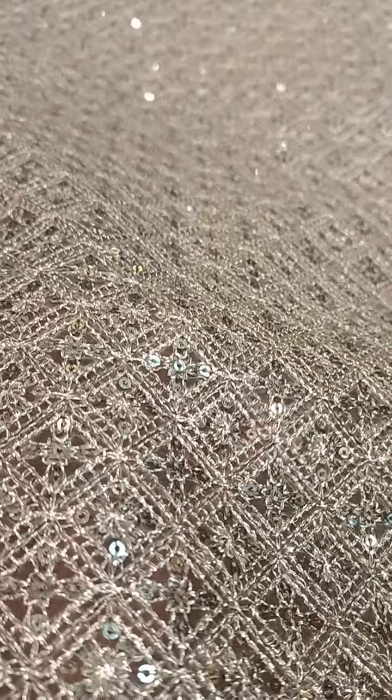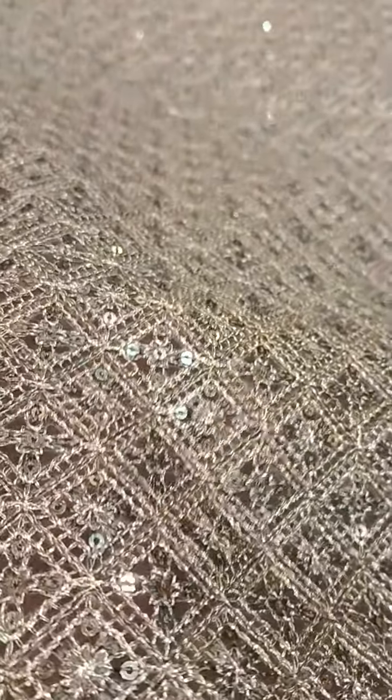Itna zyada measurement hai ki aap isko extra extra double XL tak bana sakte hain. It is done with heavy sequins and heavy tilla work — full bhari hui shirt hai.